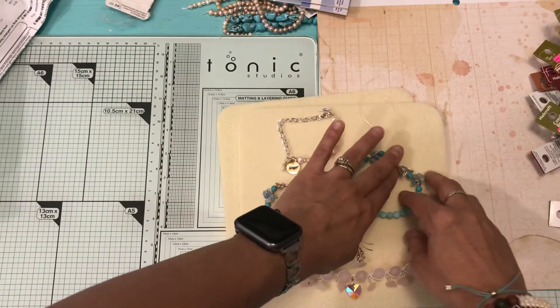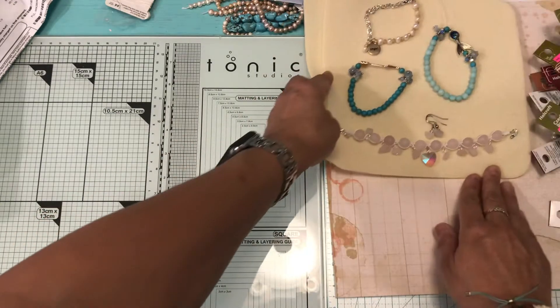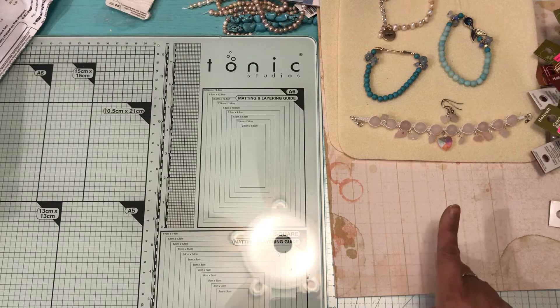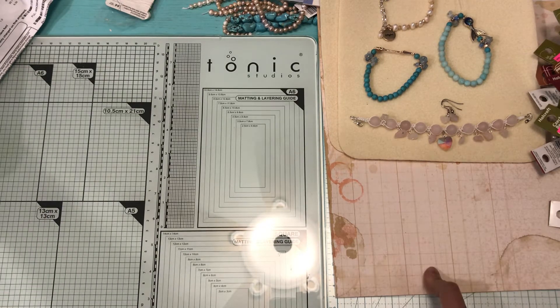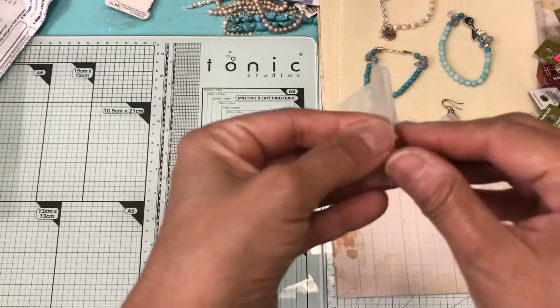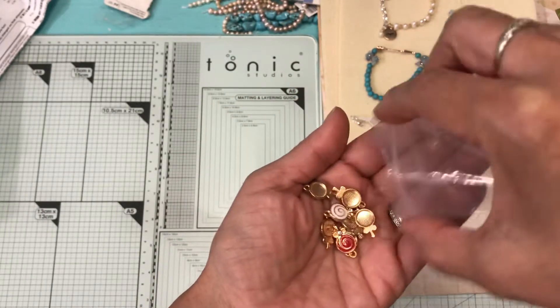My order did come today, so I'm going to show you that really quick. The haul is from Michael's, Peachy Cheap, AliExpress, and also Amazon.